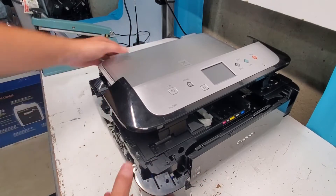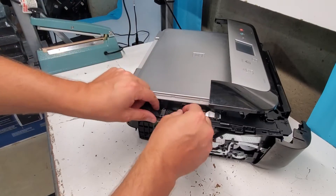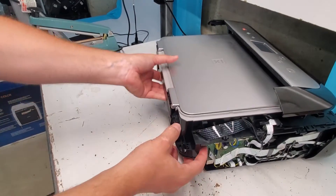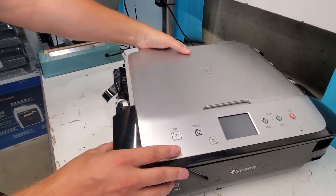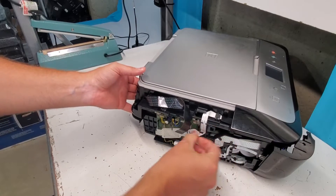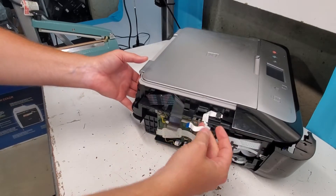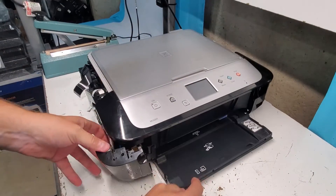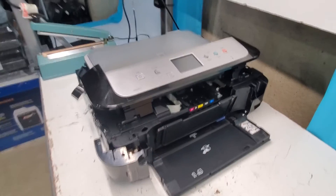After we remove this, we can just unplug the scanner so we can remove it. You don't have to unplug it — you can just open it. These are the clips that hold it down, and we also have the control panel over here. That's the control panel that we need to disconnect. And then there are a couple more clips in the front, and a Phillips head screwdriver is needed right there.